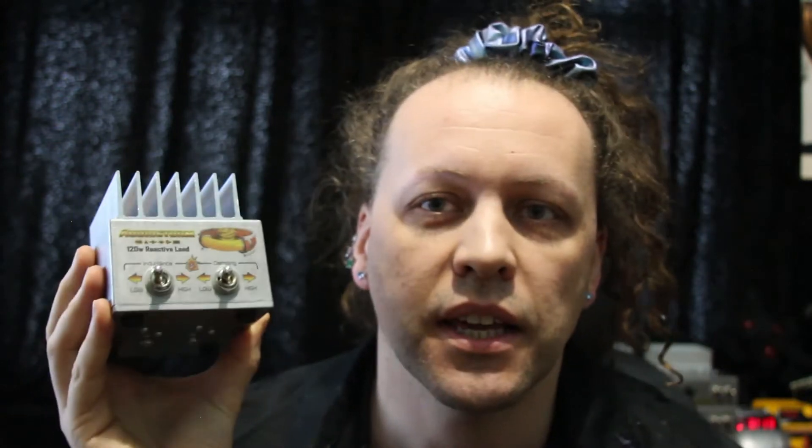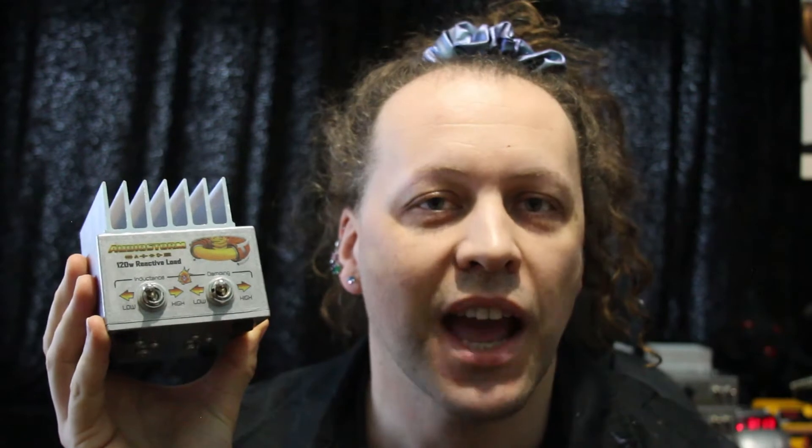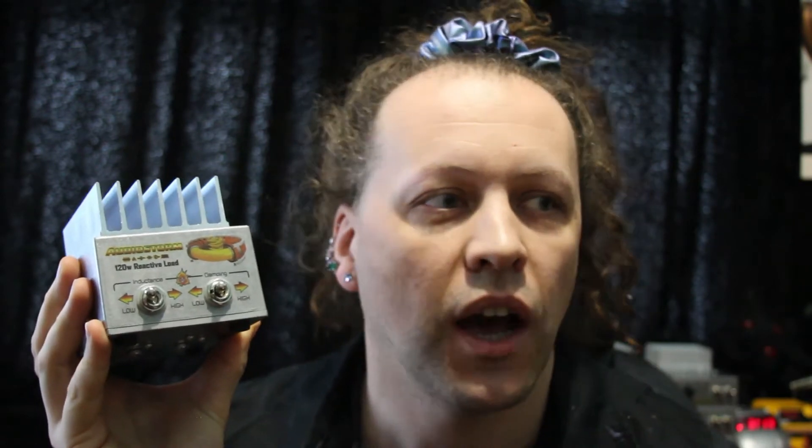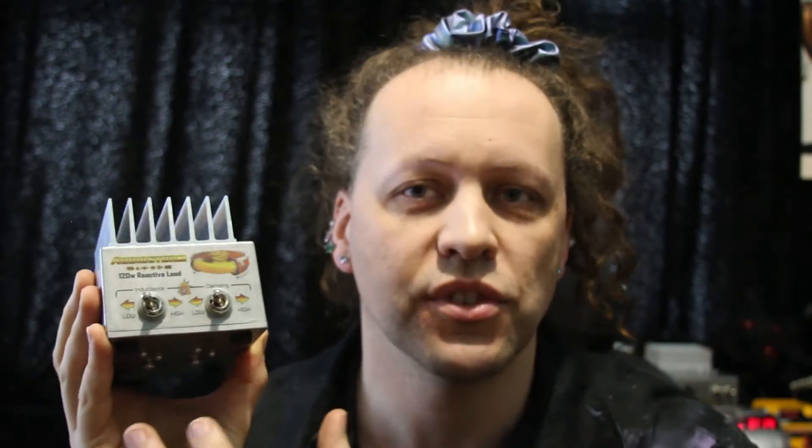What makes this unique is that it is not only fully reactive, but also has different reactive modes that are not tone modes — they actually change the reactive curve of the inductors and the physical systems inside here, changing how your amp interacts.